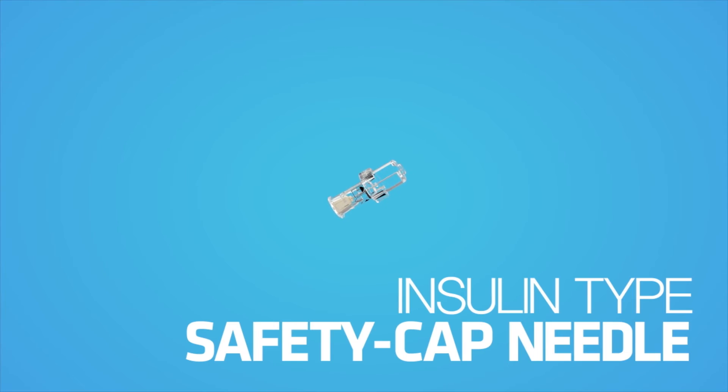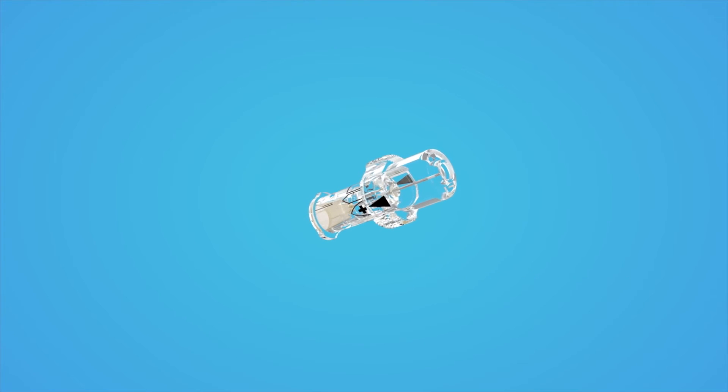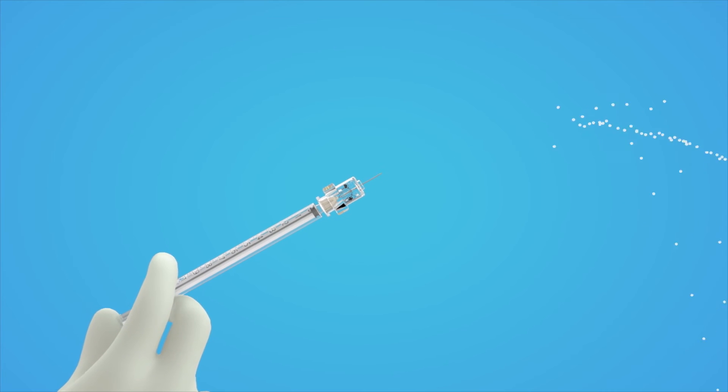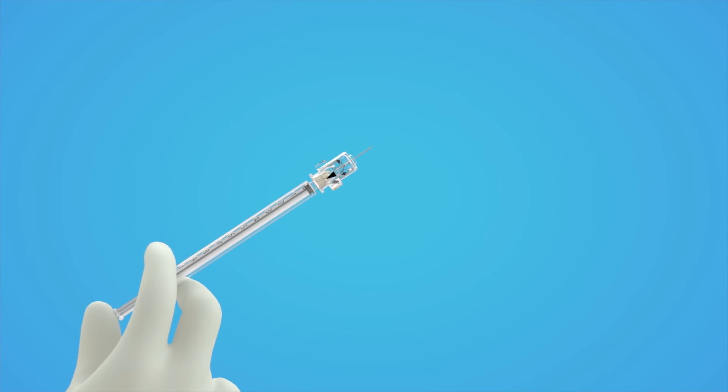Safer With has also developed the insulin type safety cap needle. You can use the needle like a hypodermic safety cap needle for sharp injury prevention and reuse prevention, to eliminate the danger of infection.